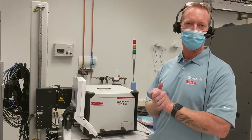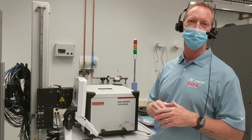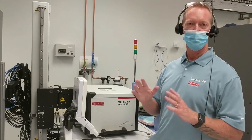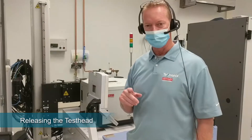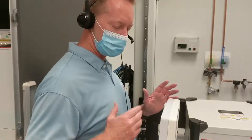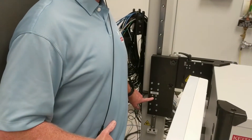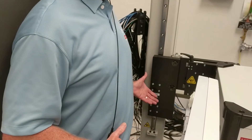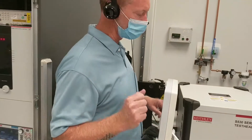This is a Reed Ashman manipulator. It is a counterbalance weighted system, so it's completely manual — no electronics involved. The main control you're going to be concerned with once you get set up on the system is the vertical control, because that's what allows the test head to move up and down.